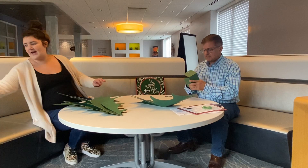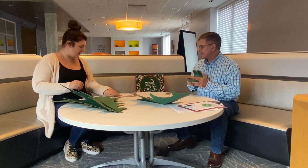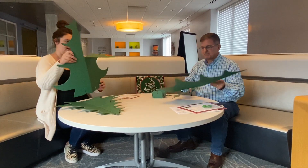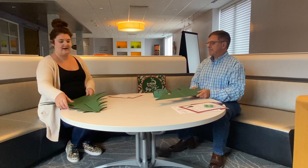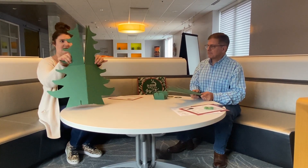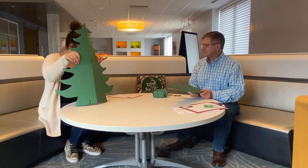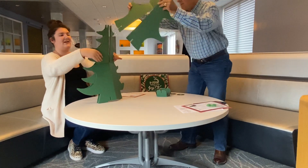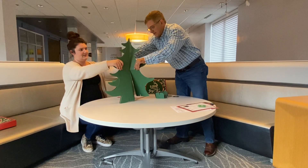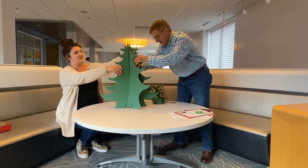The first step says to remove the four cutouts and stack cutouts one through three on top of each other. These all have a slit that lines up, so you lay them on top of each other, then put number four through here and it kind of splits — this is where you need two people. That gives you a nice firm base, and there's your tree.